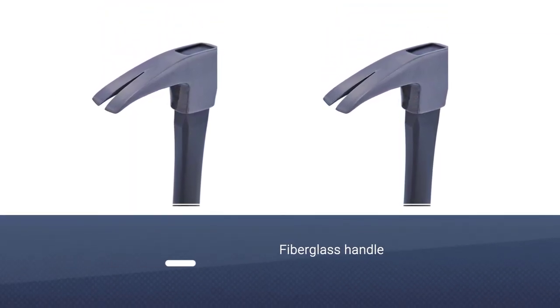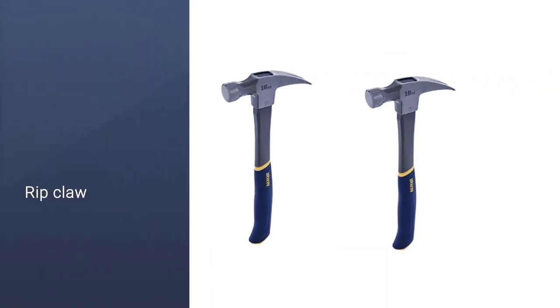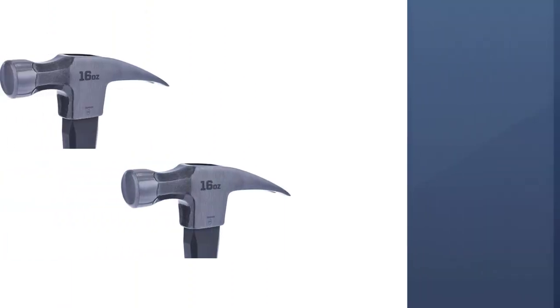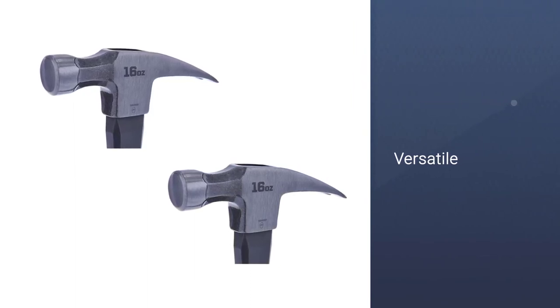The smooth face will help to prevent any surface marks, and the slightly curved claw works well for both removing nails and for prying wood. The Irwin General Purpose Claw Hammer has a well-thought-out handle, with a rounded grip for comfort and fiberglass construction to minimize vibrations.